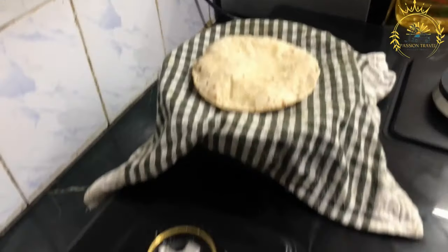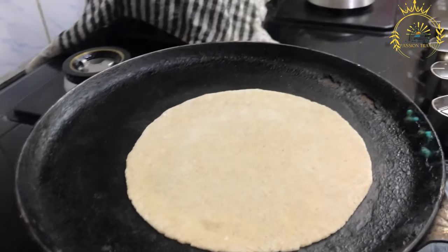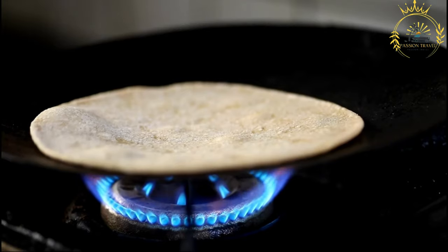Ingredients: 3 cups of all-purpose flour, 1 teaspoon of sugar, 1 teaspoon of salt, 1 teaspoon of instant yeast, 1 cup of lukewarm water, and vegetable oil for frying.